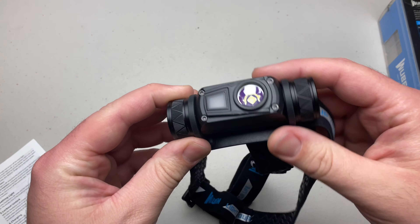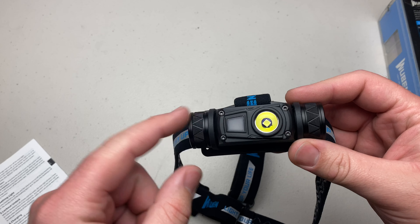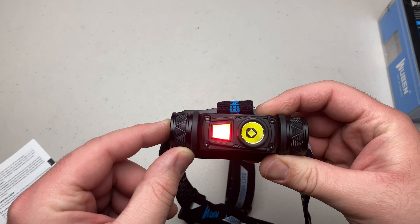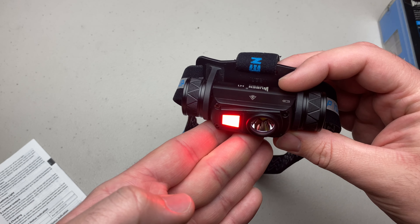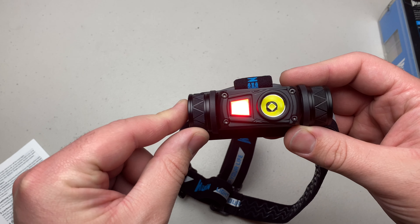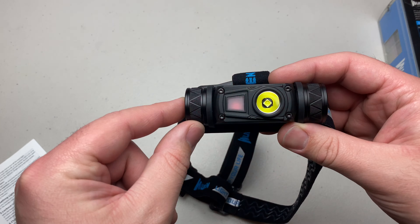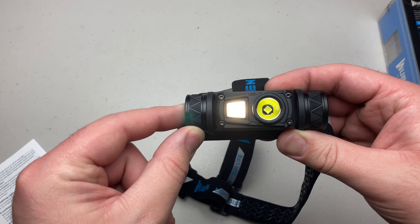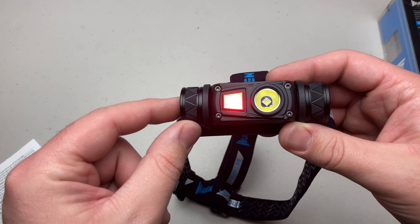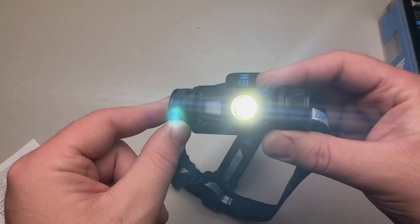There is also an auxiliary light function. With the light turned off, long-press the switch to turn on the auxiliary light, which is a red light. You can cycle through the auxiliary modes: red constant, red flashing, and a white light. Then turn it off and you're right back to your previous setting.